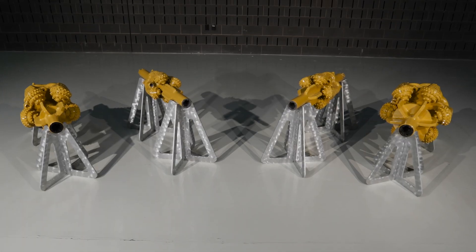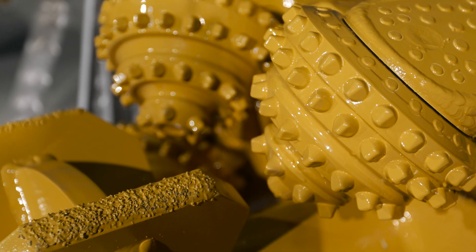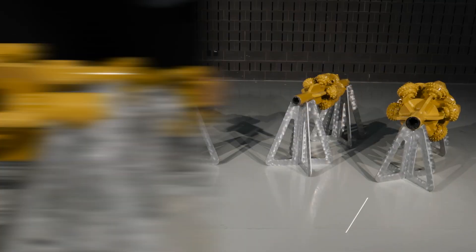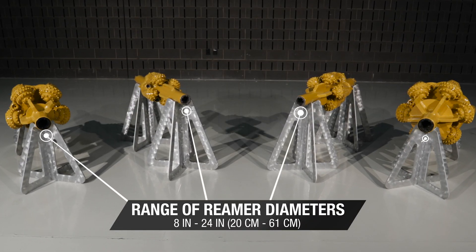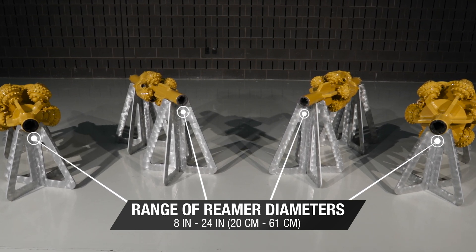Designed and built by Vermeer, Vermeer Roller Cone Hole Openers deliver optimized performance and wear life while working in some of the hardest ground conditions. Spanning diameters of 8 to 24 inches in 2-inch increments, this Vermeer lineup offers value-adding features and a range of customizable options at a competitive price.